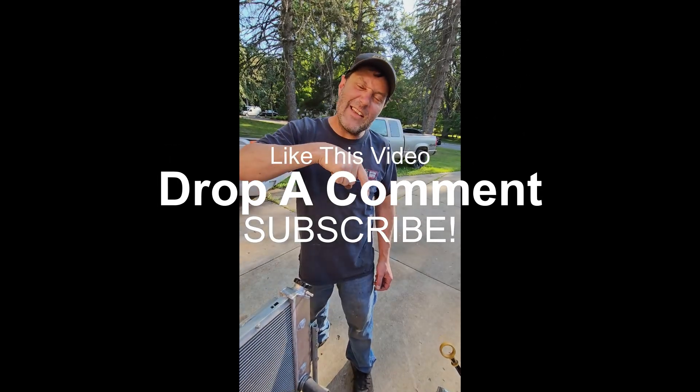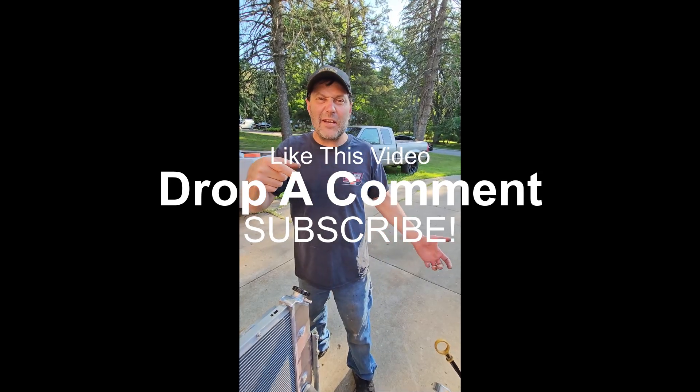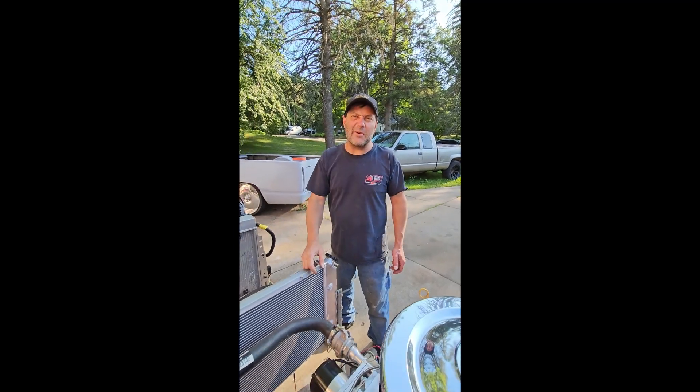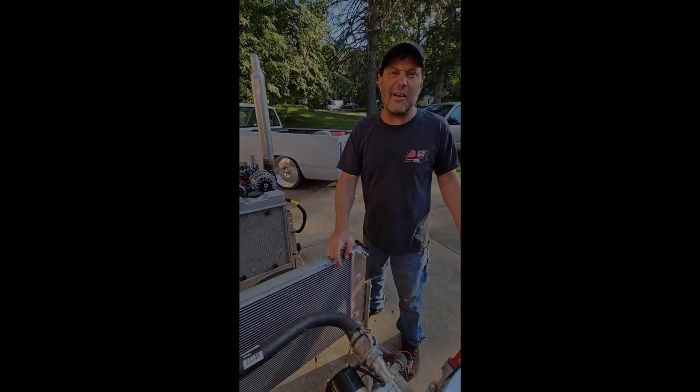Don't forget to like this video, leave a comment, and ring the bell for notifications when new videos drop. We've got lots more coming up - a lot of cool stuff. Hope you guys are enjoying the ride.